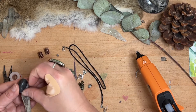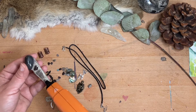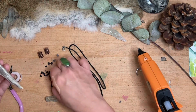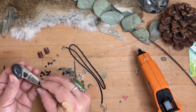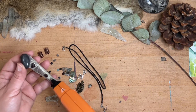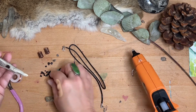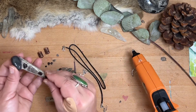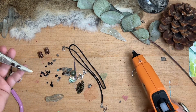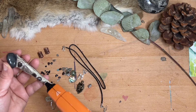Then I'm adding garnet crystal and the black tourmaline that came in the kit. This is to help ground and protect my root chakras, to give me creative flow and passion, and of course to shield me from any negative energy and negative entities.